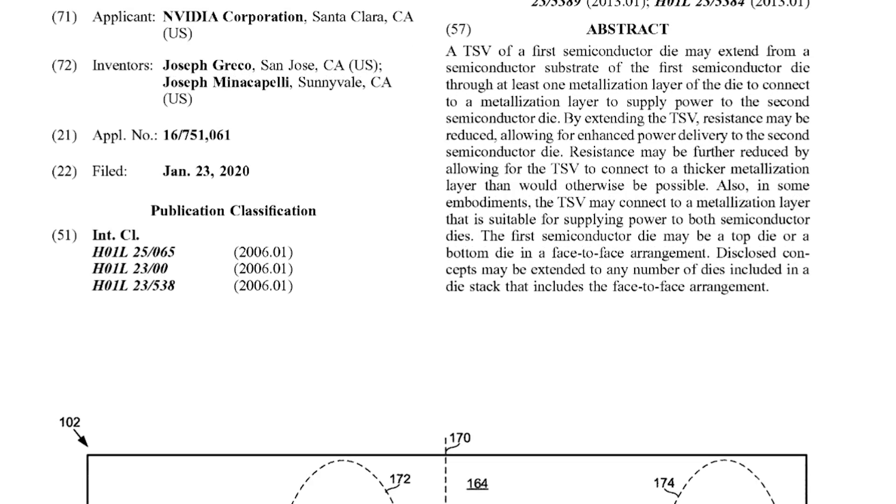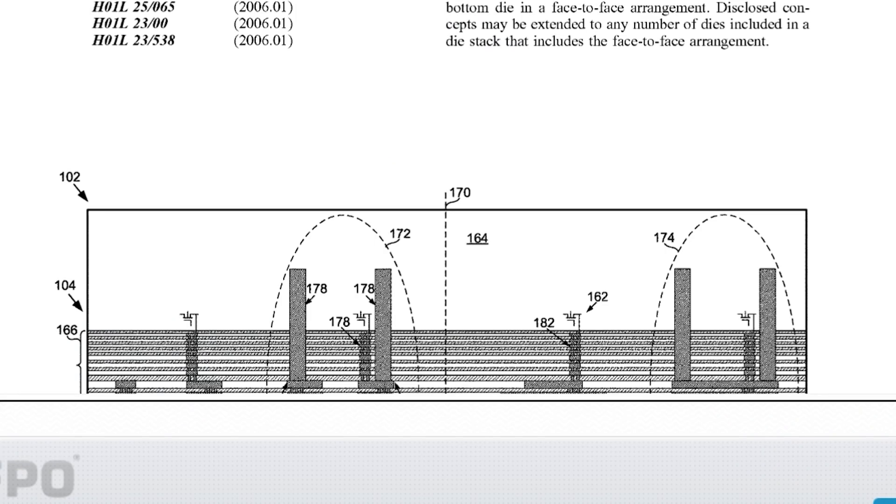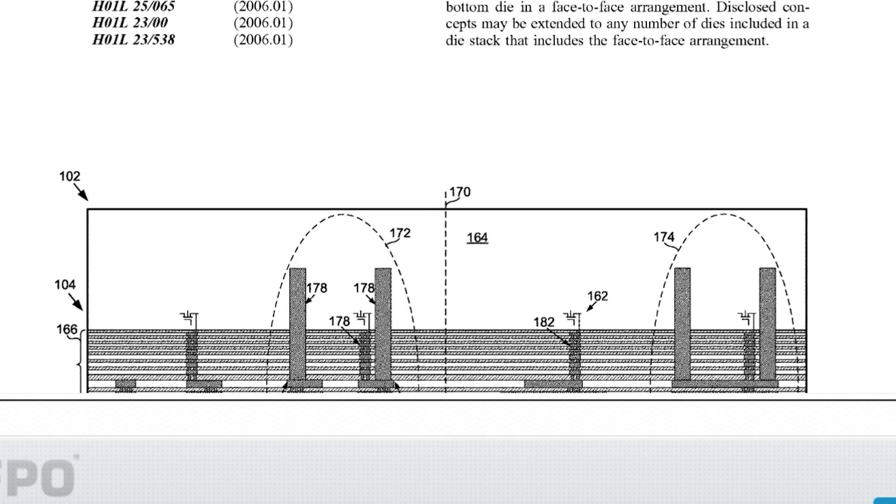You can see the inventors on screen as well. Basically, this is a very interesting power delivery method — you join one die to another. The two dies are smooshed together — 'smoosh' being a very complicated engineering term. Power is provided from die A, as you can see in the diagrams here, and then it's passed on to the second die using extended TSVs, or through-silicon vias.